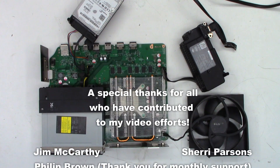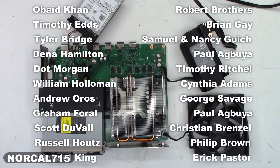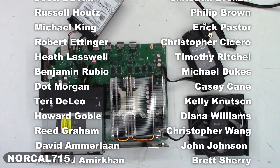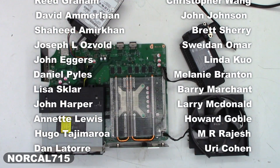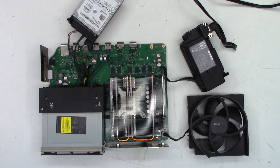You can follow me on social media — Facebook, Instagram, Twitter at NorCal715. You can email me at NorCal715videos@gmail.com. Remember, with your help we can try to keep these things out of the landfill, out of the recycle bin, and out of the e-waste facility. If anybody has any ideas, please let me know. Thank you so much for making it to the end of this video. Everyone, have a great day. Thank you so much for watching. Bye-bye.